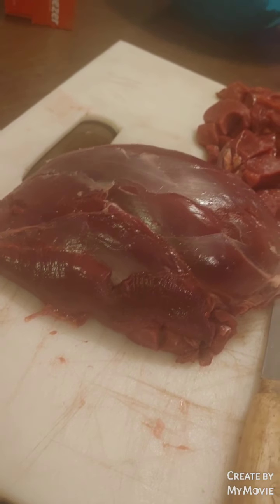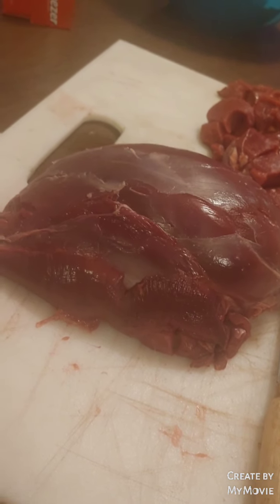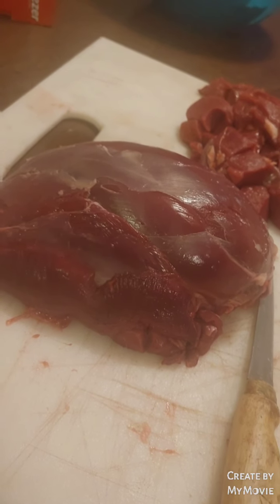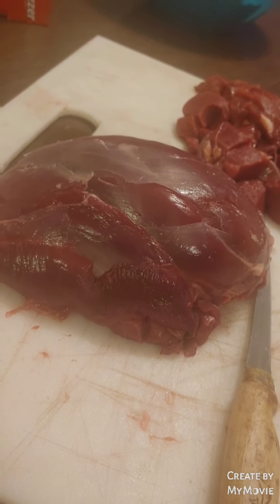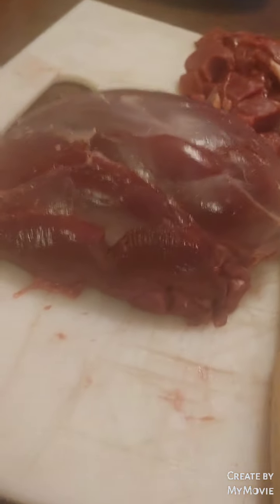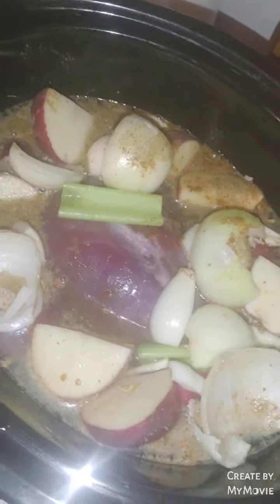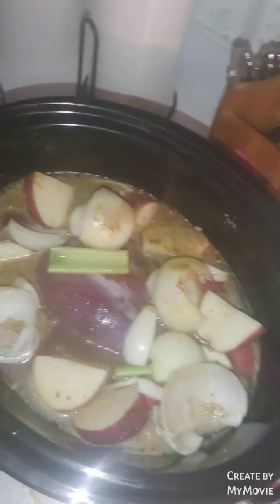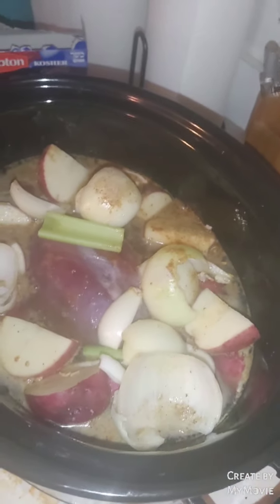I'm gonna throw this football roast in a crock pot with some potatoes, onions, and celery, and put some Everglades seasoning on it. The football roast is on — I have onion, celery, and red potatoes in there. I put in Everglades seasoning, a pack of Lipton onion soup mix, three beef bouillon cubes, and a little bit of liquid smoke. The lid is going on.